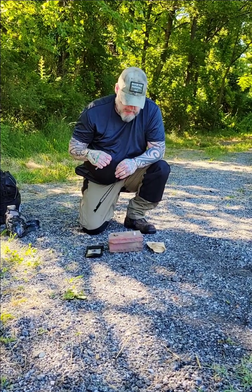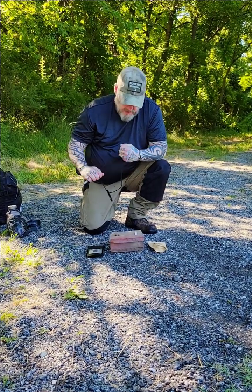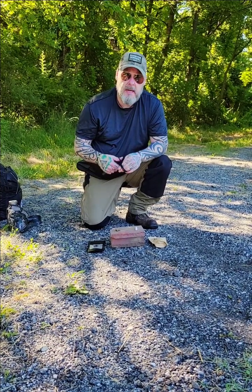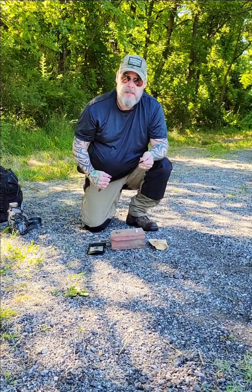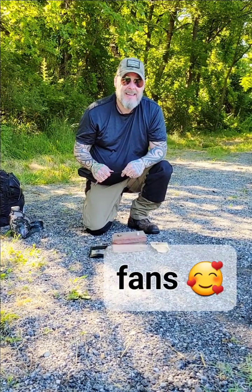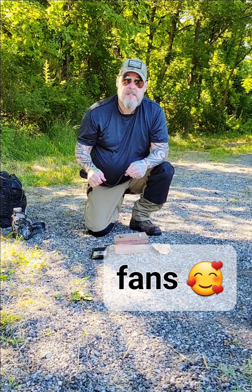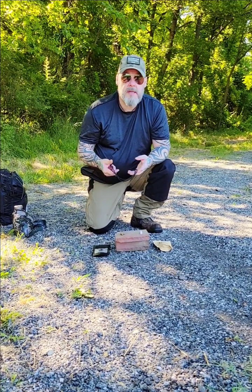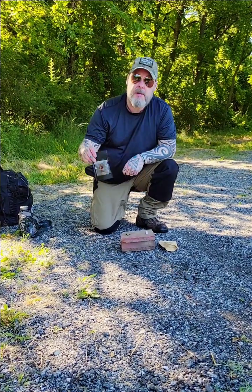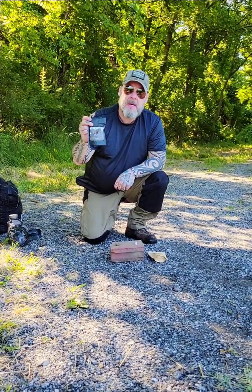Hi guys, welcome back to Silver Fox Survival. Today we're going to be doing a little test on different fire starting capabilities. They sell a lot of fire starters online, and I wanted to do comparison tests to see what works best. I make my own fire starter — this is Foxfire from Silver Fox Survival, and you can pick it up at my Etsy store at the link below.